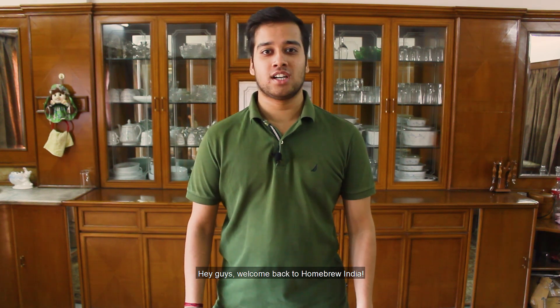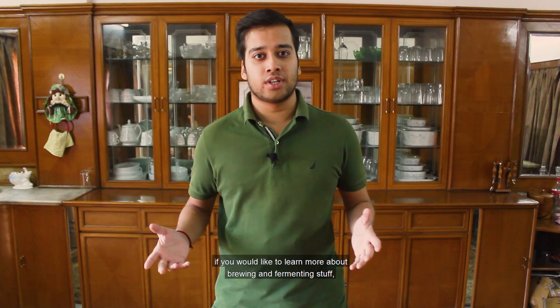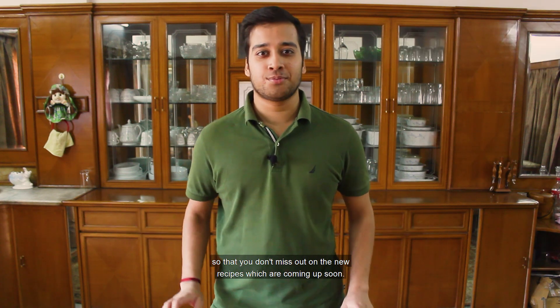Hey guys, welcome back to Homebrew India. If you're new here, thank you for coming. And if you would like to learn more about brewing and fermenting stuff, don't forget to subscribe to the channel and press the notification bell so that you don't miss out on the new recipes which are coming up soon.